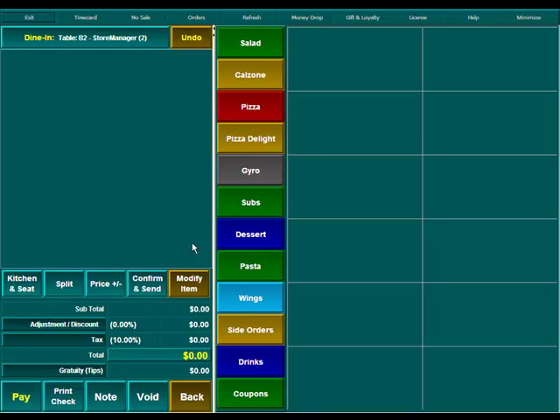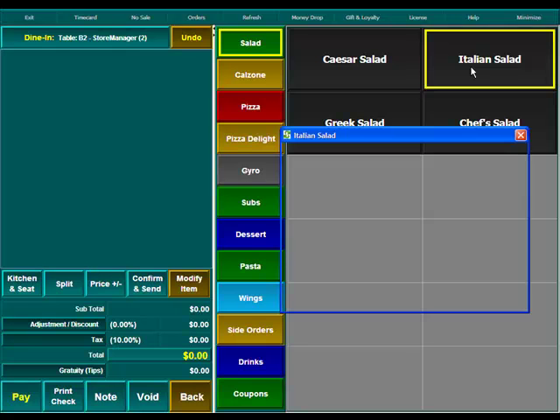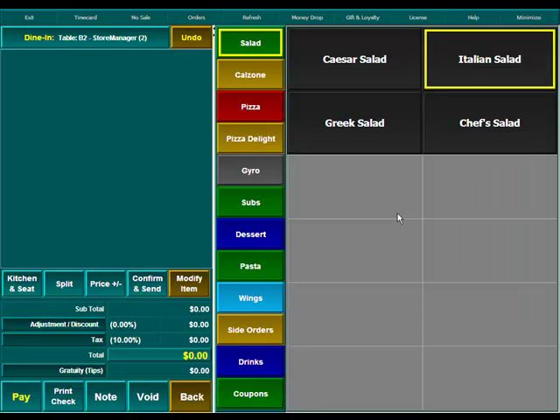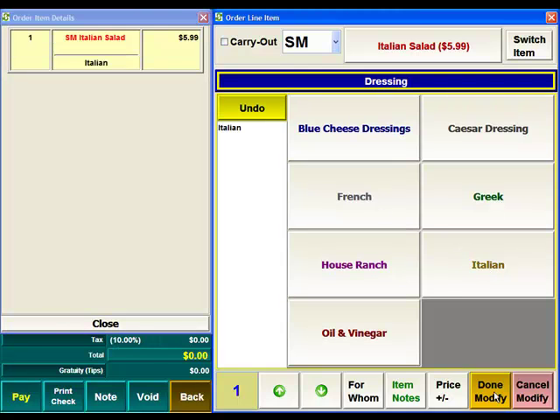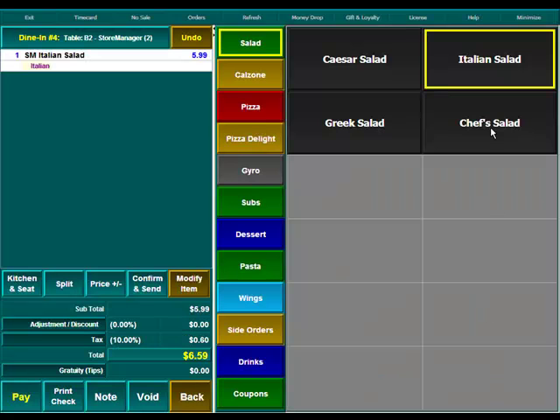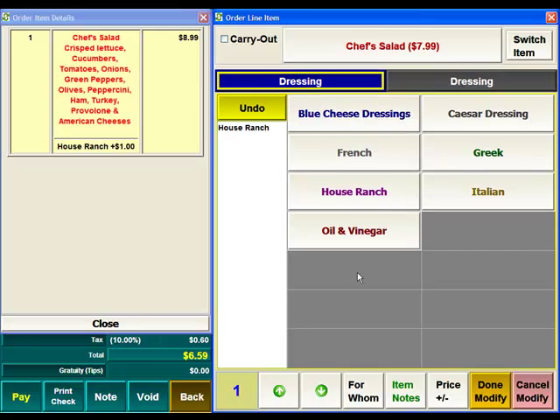Now in Dine-In mode, typically you take orders in stages throughout the customer's meal. So what we'll do is start out with a salad. We'll order an Italian salad — a small one — with Italian dressing. And we'll also order a chef salad with the house ranch dressing.